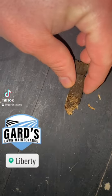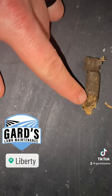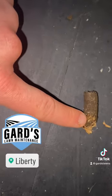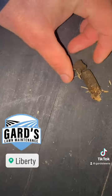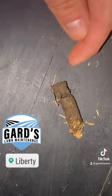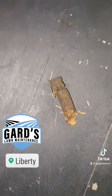So we're looking at the core. What you want to look for — this is broken apart, just ignore that — is how thick this layer is right here. If this layer makes up more than half of the core, then yes, you do need a dethatching. However, in this case, you do not need a dethatching.